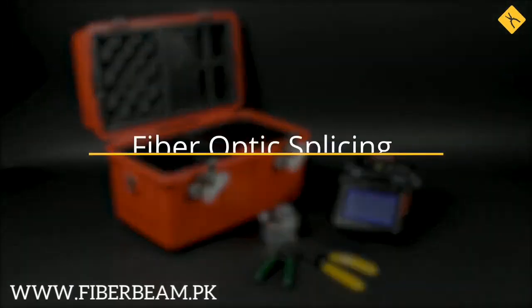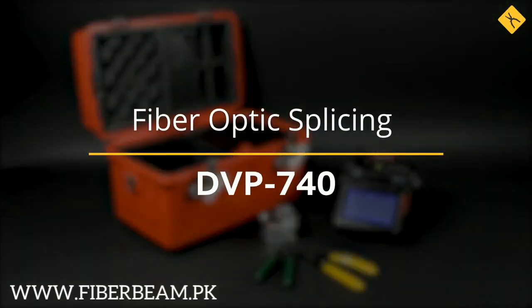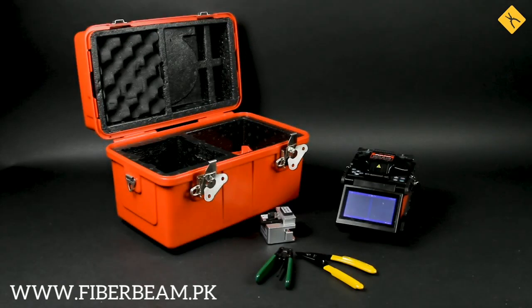Hi everyone! In today's video, we're going to be splicing two optical fibers using the DVP700 Fusion Splicer. As we haven't had video reviews of this particular splicer before, let's briefly go through the packaging and the design of the device itself.